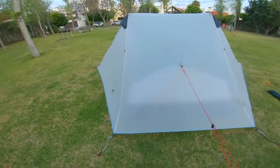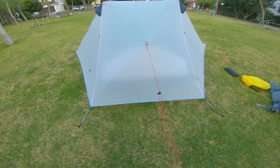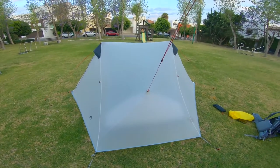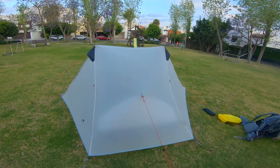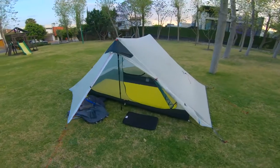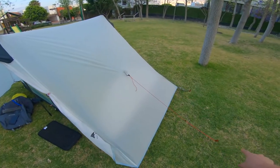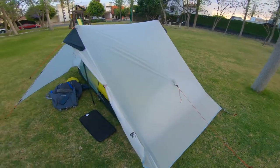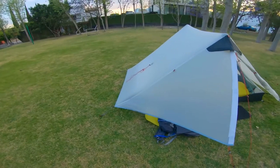You can also stake the head spacing area, or if you're near a tree, ideally you want to set this up a little bit higher. But this works as well. I usually just do one side guideline for my head; for my feet I usually don't care. But you have the option.